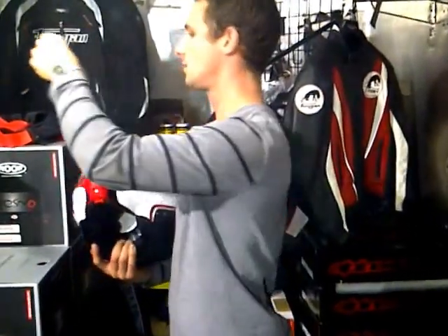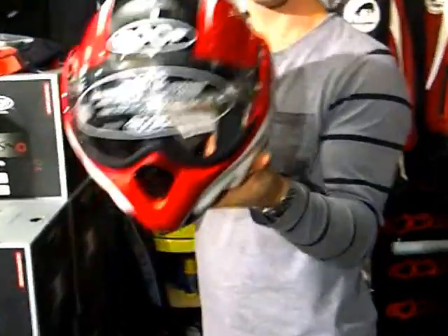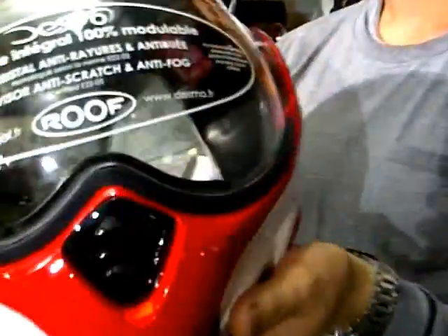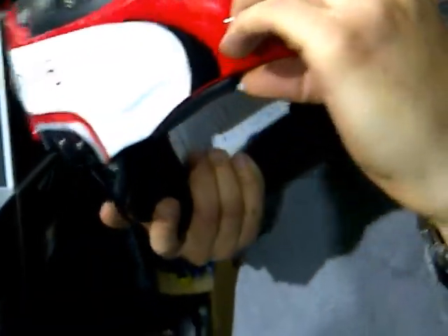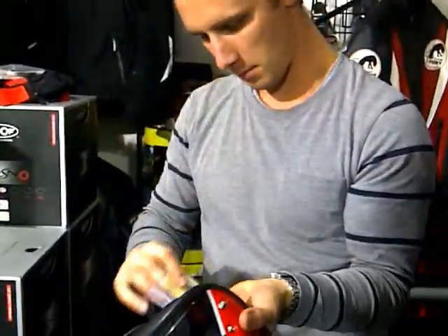We're going to close in on the opening mechanism, which is two-fingered. It probably works fine in the south of France where it's never cold, but might not work quite so well in England. It's finger and thumb to open, and then it flicks all the way back. So what size is this? 58. Right, lob it on George.